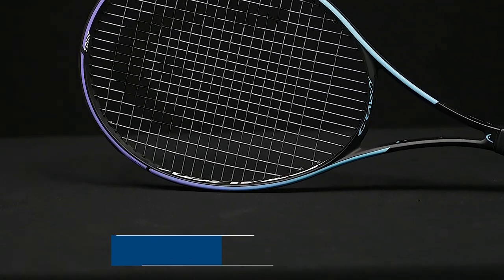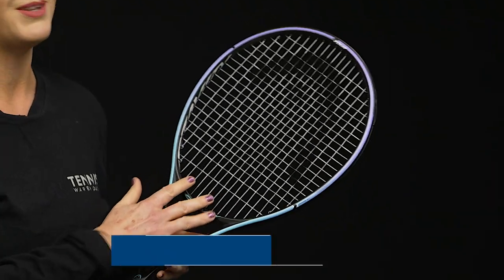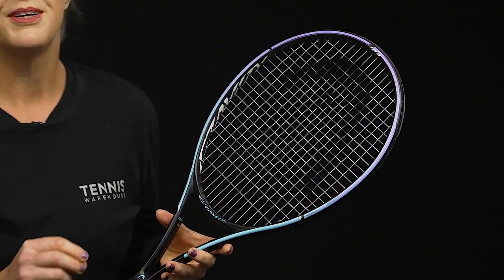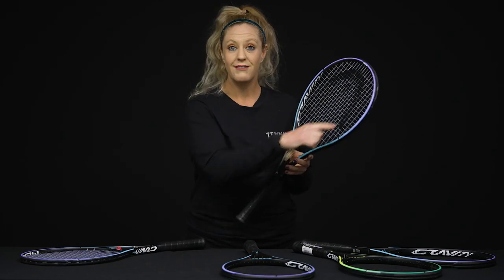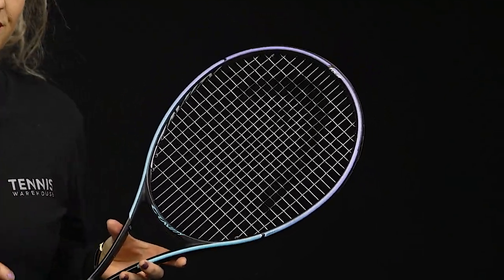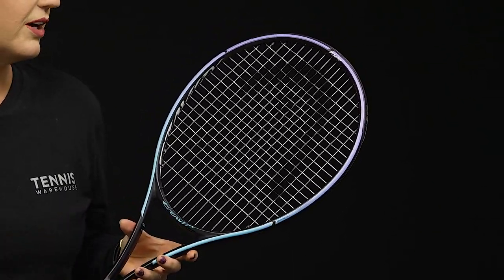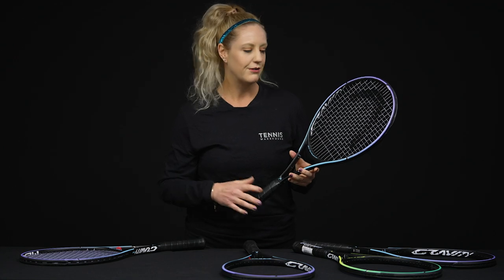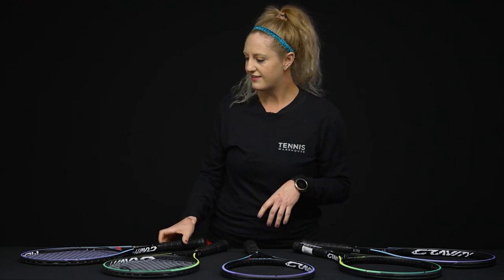From there we have the Gravity Tour, and this racket changes up the string pattern — it comes with an 18x20, so it's denser with a little more precision. It's still super comfortable with an RA of 61. The strung weight is 11.4 ounces, it has a 100 square inch head giving you a nice hitting surface, and a 22-millimeter beam which translates into tons of feel. The technology in these rackets includes Graphene 360+ combined with spiral fibers, making them very forgiving from all areas on the string bed.